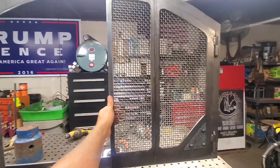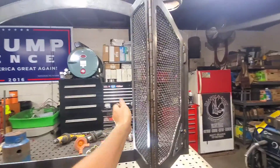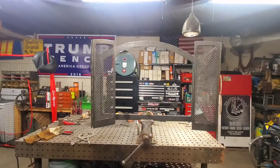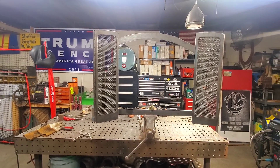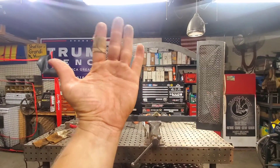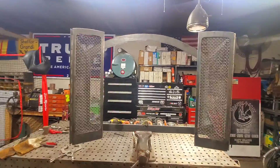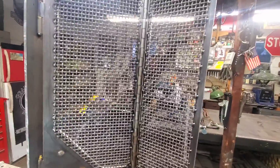The bench isn't level so it kind of wants to swing forward a little bit, and the same thing over here. The weight from that top arc is pushing it this way, so those doors want to swing open a little bit — but nonetheless, we got that done. This is what the inside looks like as of now.